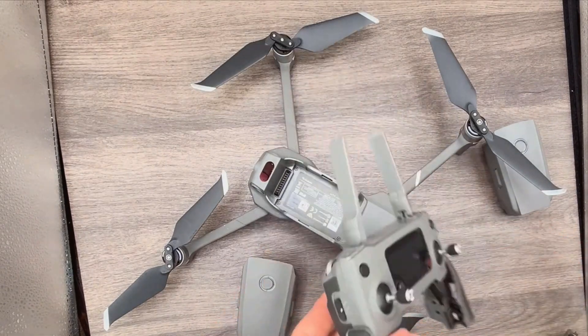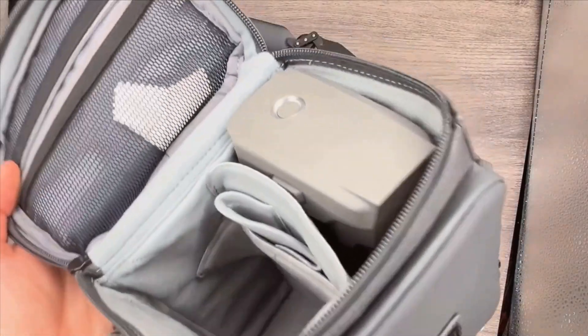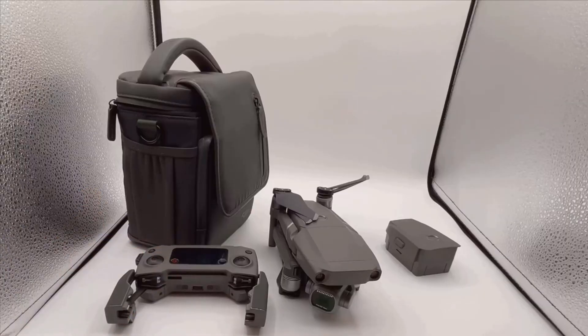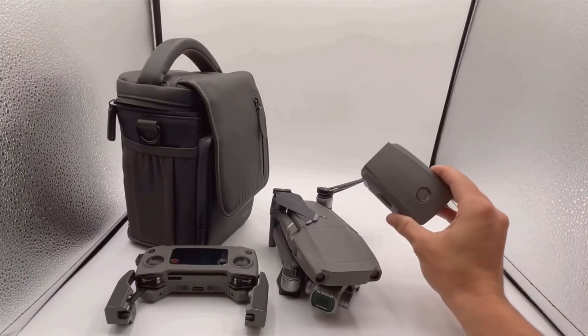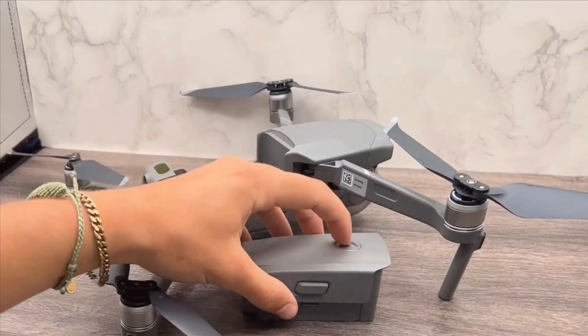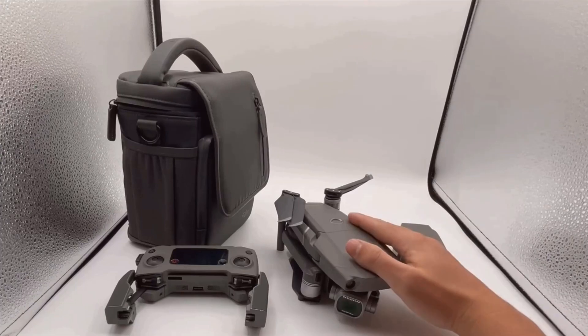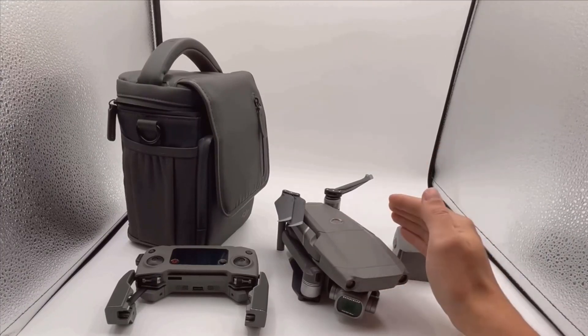Finally, a few tips and tricks to help you get the most out of your DJI Mavic 2 Pro. Always ensure your batteries are fully charged before heading out. Regularly update the firmware to take advantage of any new features or improvements. For taking the best photos and videos, familiarize yourself with the various shooting modes and settings available in the DJI Go 4 app. Additionally, make a habit of performing regular maintenance checks on your drone to ensure it remains in top condition.